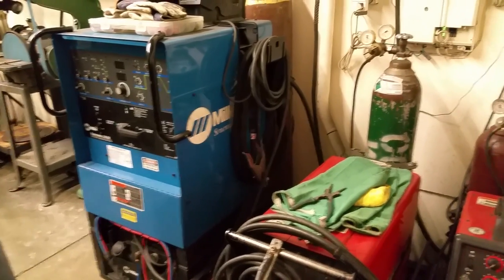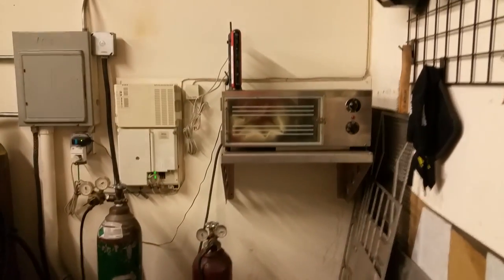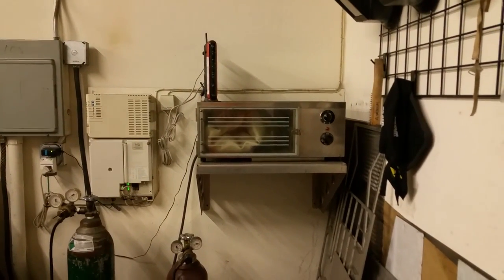I've seen your welds — they're works of art. Thank you very much. I have a little preheat oven for doing cast parts or maybe aluminum sections.